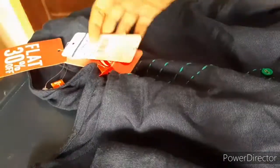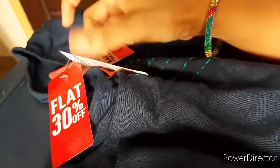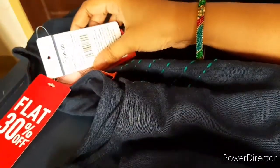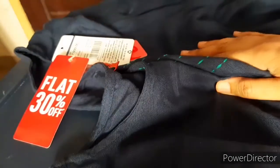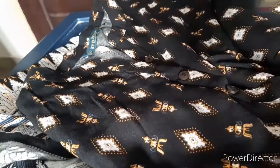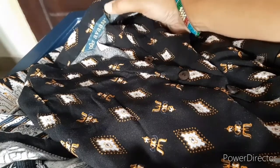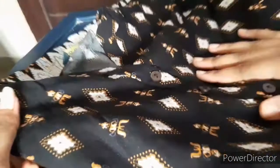I will show you how much price I have here. Next is this. This is the low price.